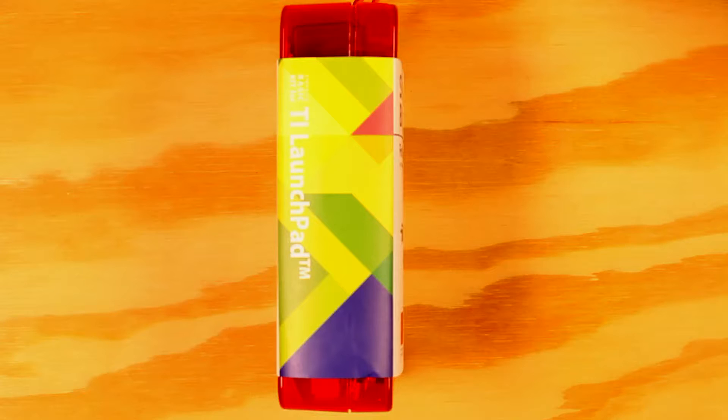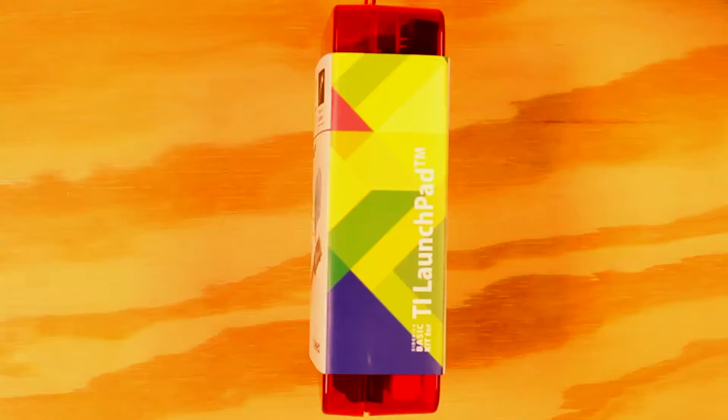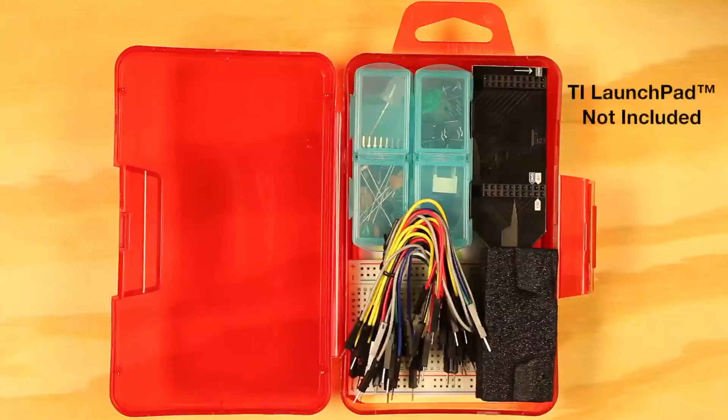The Sidekick Basic Kit for TI Launchpad is a great starting point for learning electronics and building circuits using discrete components, a breadboard, and a TI Launchpad development kit. The kit includes loose components, wires, and a breadboard to complement your TI Launchpad.